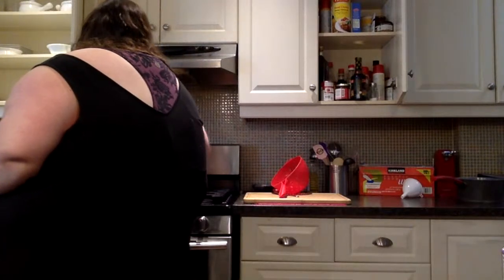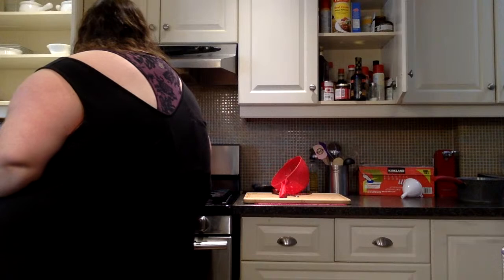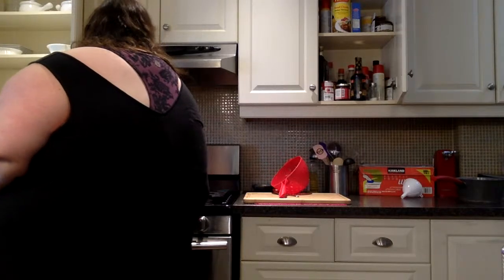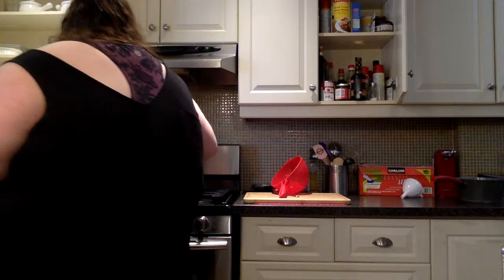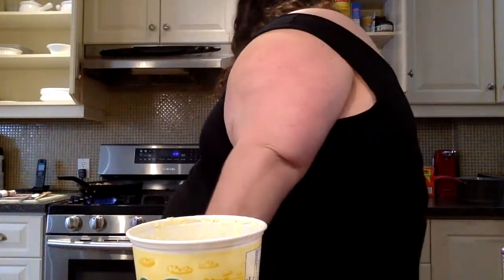Now we gotta let that simmer. Let me stir the noodles in — yo, it looks bossing! But I feel like it's really spicy. I think it's the wrong miso paste. I'm a chef! Let's put it on medium heat and put the butter away.